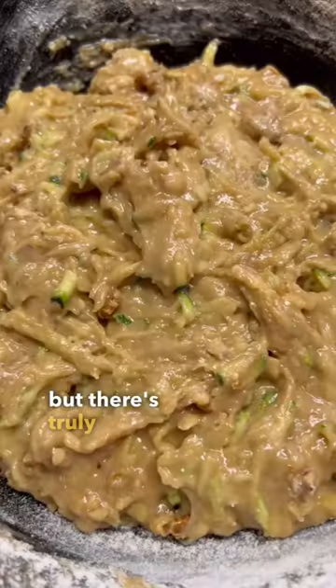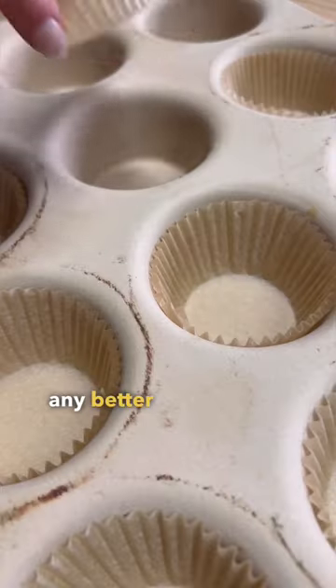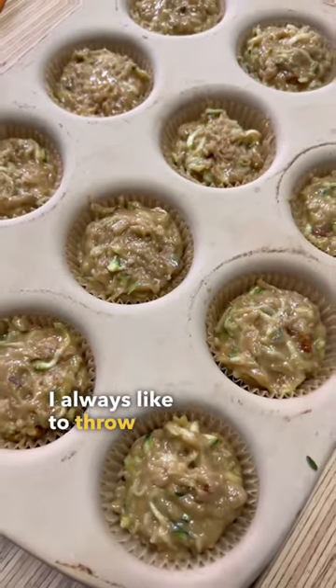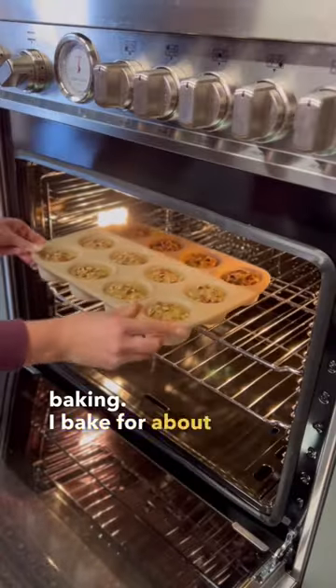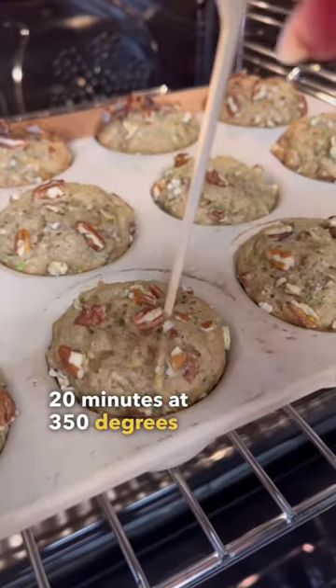And I'm sorry, but there's truly no way to make this batter look any better at this point. I always like to throw on a few extra pecans and a sprinkle of sugar before baking. I bake for about 20 minutes at 350 degrees or until they're done.